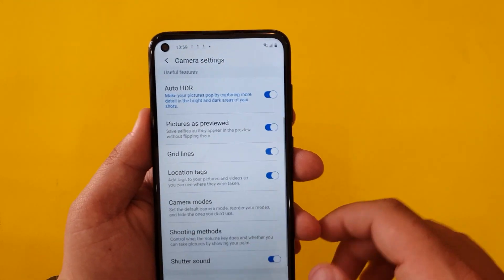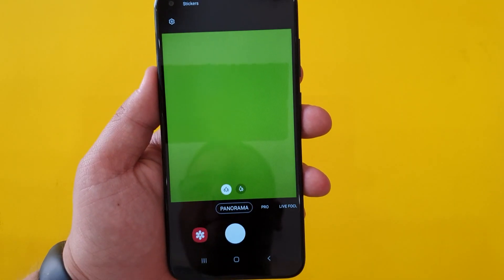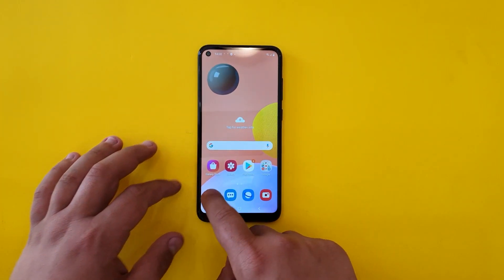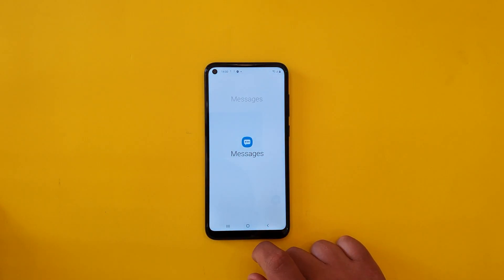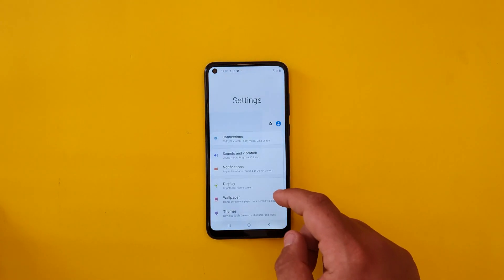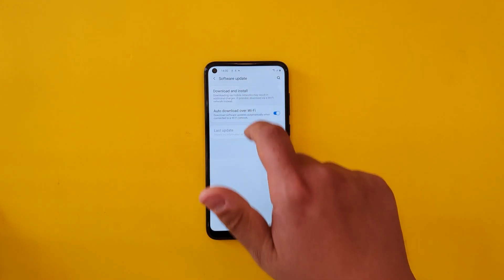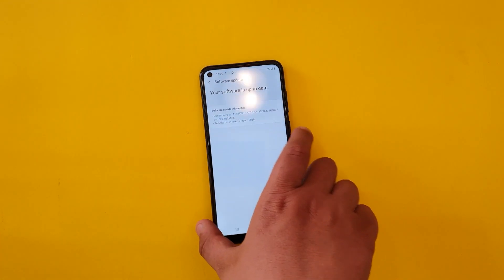Now I'm going to go through some random apps just to see how fast the phone reacts when opening them. It's not the fastest in the world, but keep in mind that this is one of Samsung's new budget smartphones, so it's not going to be that fast.